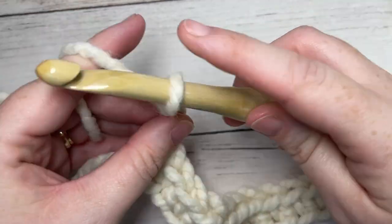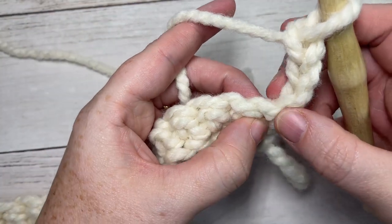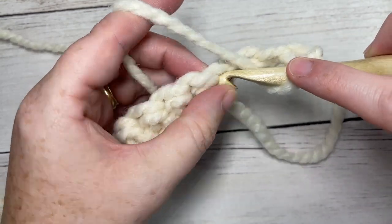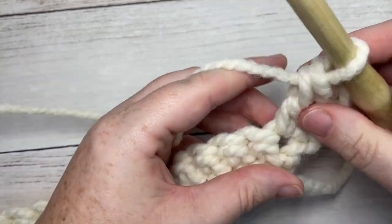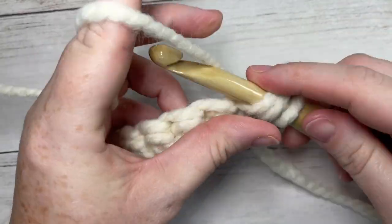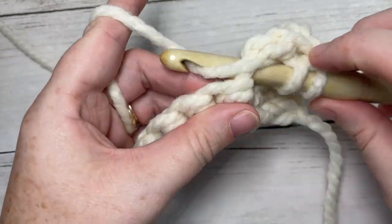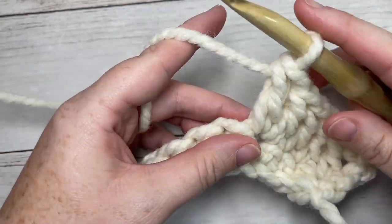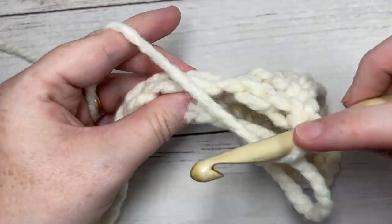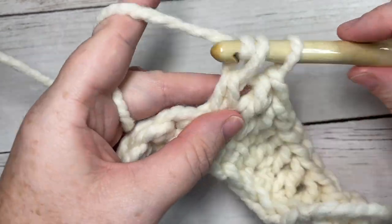You're going to chain three and turn your work. The chain three counts as a double crochet stitch, so each time you come back around to it you're going to work into the top of it as you would a double crochet. For row two, double crochet into the first stitch at the base of your turning chain, then double crochet into each of the next two stitches. Then work two double crochets into your next stitch. Repeat: one double crochet into each of the next two stitches followed by two double crochets into the next stitch, all the way across. At the end of this row you'll have a total of 38 stitches.